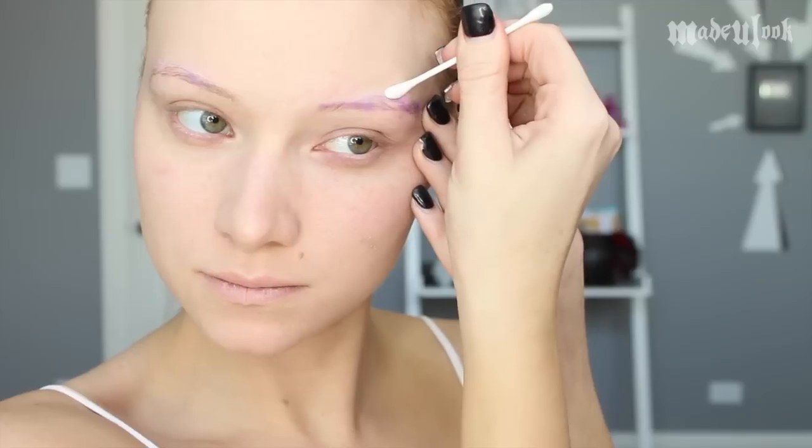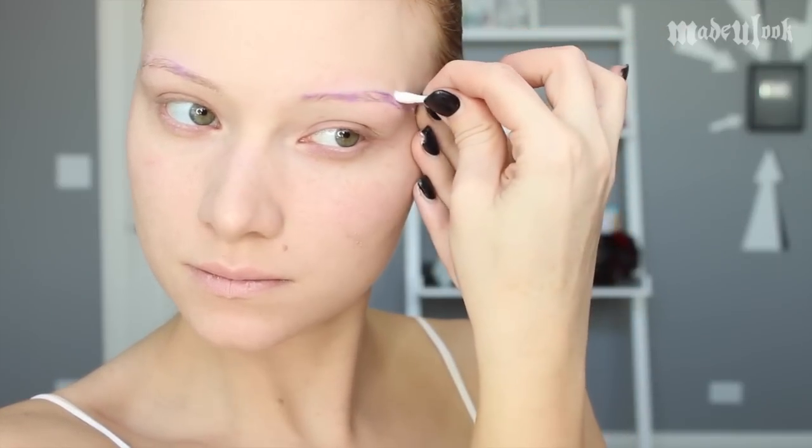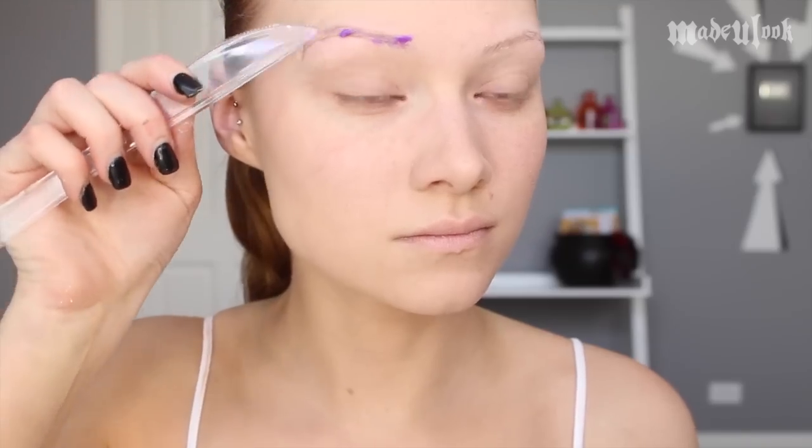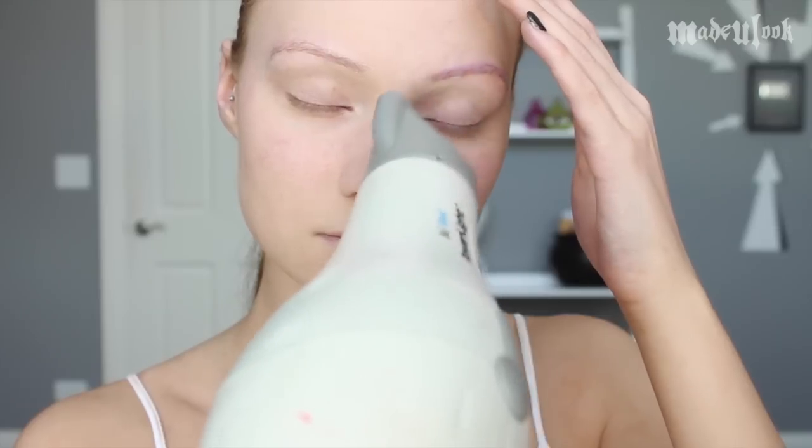I'm then applying a thicker glob of glue, cleaning up the area and letting it dry. In between layers of the thicker glue, I'm also applying translucent powder. Once the glue is completely dried and I have enough layers on, I'm then applying Celebrate Foundation in the lightest shade and also applying translucent powder over that.